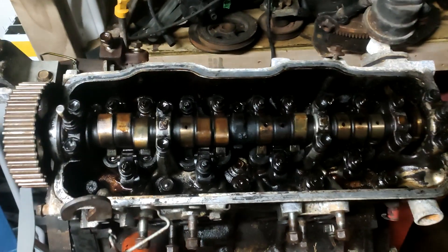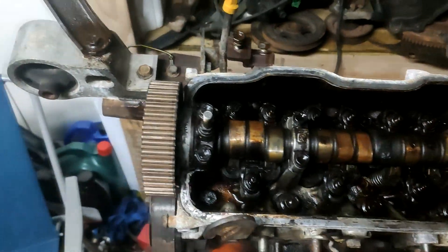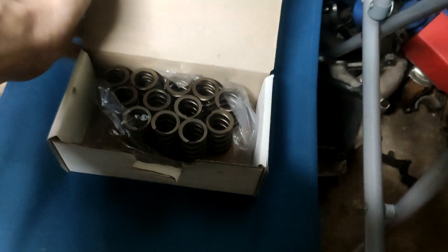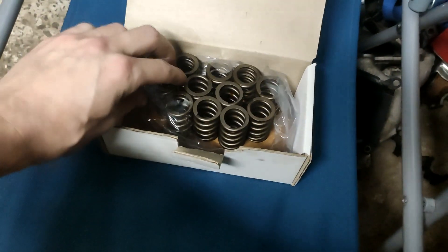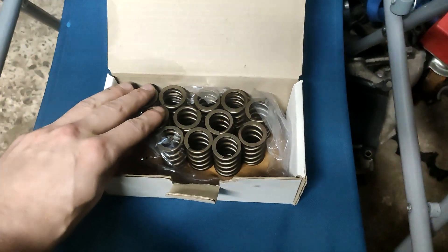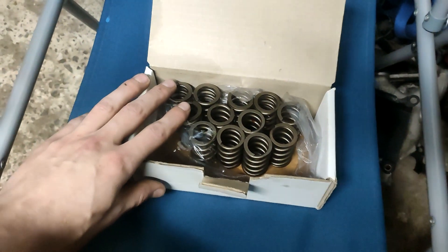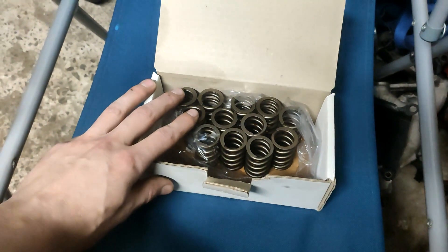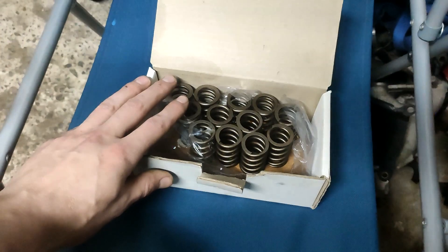I've also got a set of high-performance springs that I'm going to use for the head, but I need to get them pressed in. I'll put the link in the description. These are performance springs for the Tui — pretty good for NA motors or turbo motors. They're 65 pounds seated and go to 170 at 10.5mm lift. They're done by an Australian company. They're relatively cheap — around $200 NZD shipped, compared to custom-built which would be around $400 to $500.